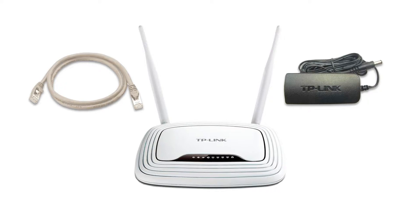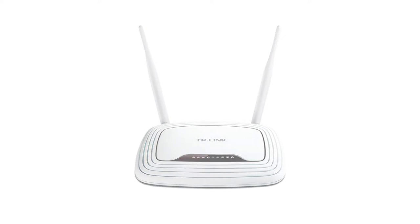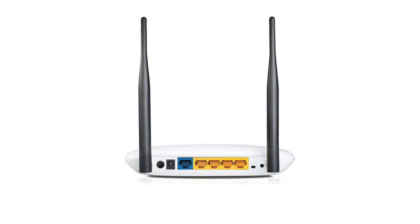Before it shipped, your VPN router is pre-configured for you, so all you need to do is hook it up correctly. Firstly, connect the Ethernet cable to the rear blue port at the back of your new TP-Link router marked WAN, then connect the other end of the cable to a spare port on your existing home router.